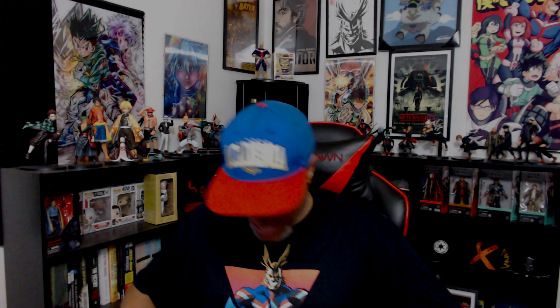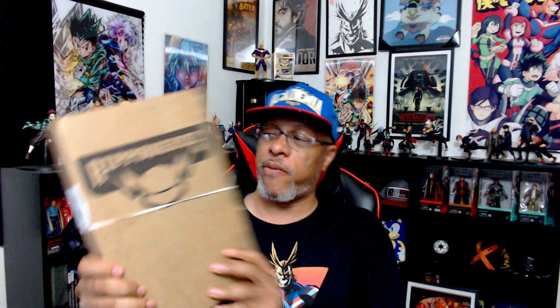What's up, everybody? Derek Anderson, the DA, and guess what came in the mail today? Ripperverse!